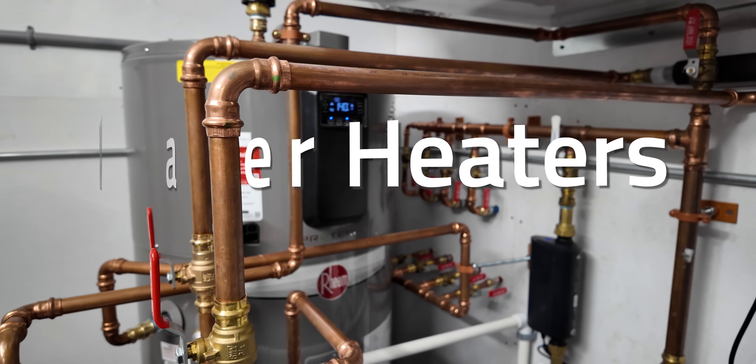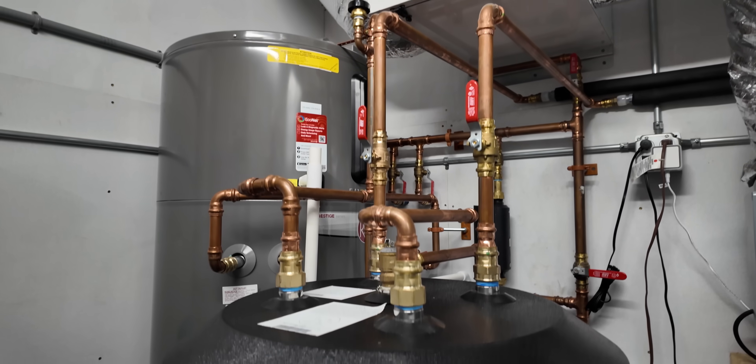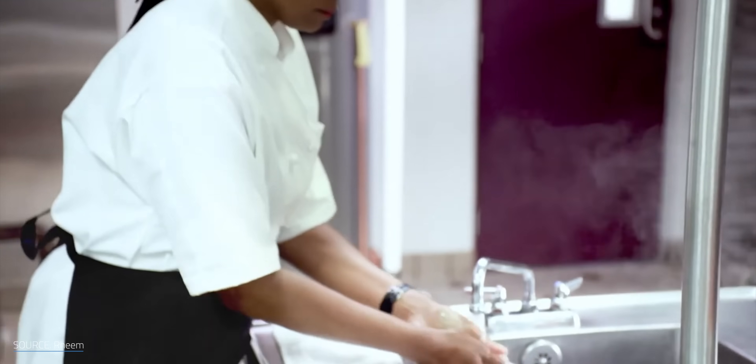Today is a really hot topic: water heaters. No, it's not sexy, but water heater technology is kind of ingenious with its simplicity.